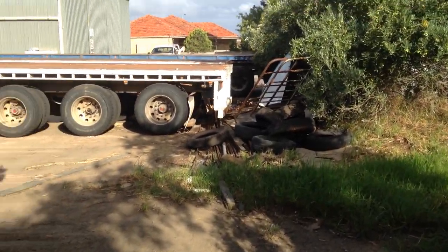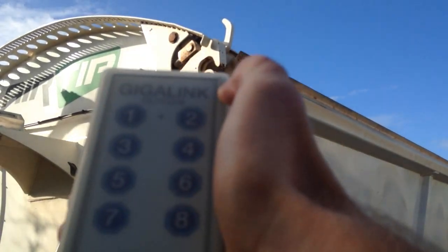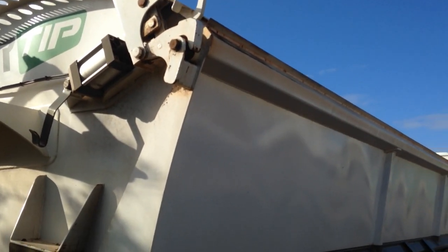Bed it down. As soon as I take my finger off the button, the safety lock goes off. And you're on your way.